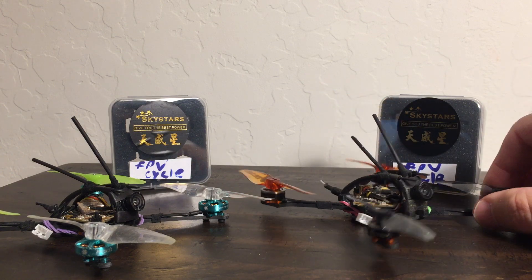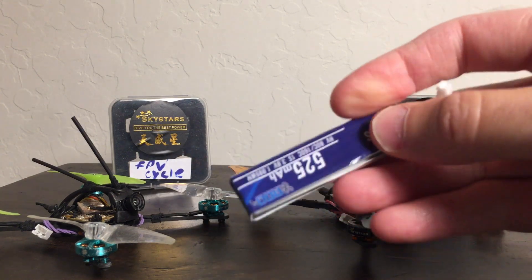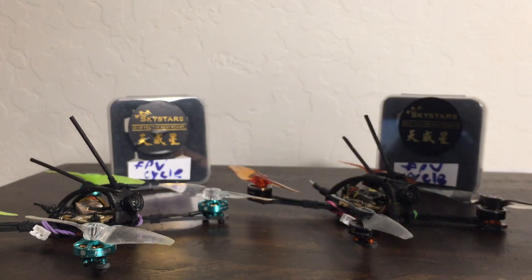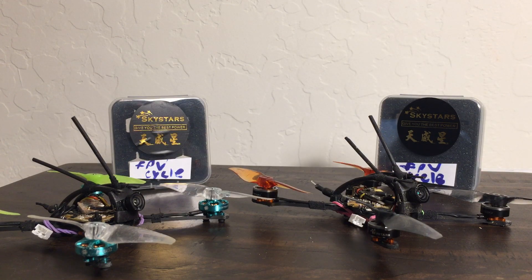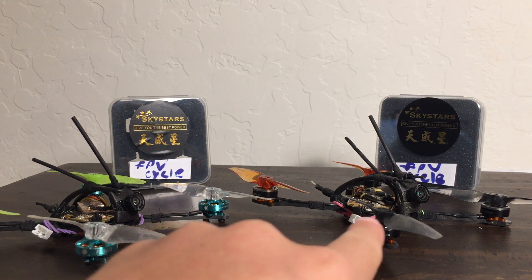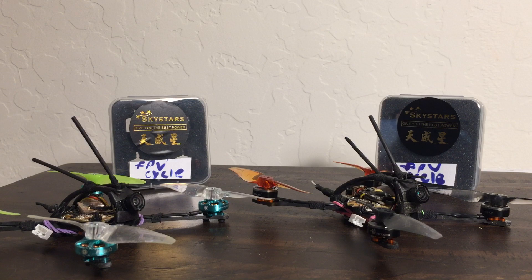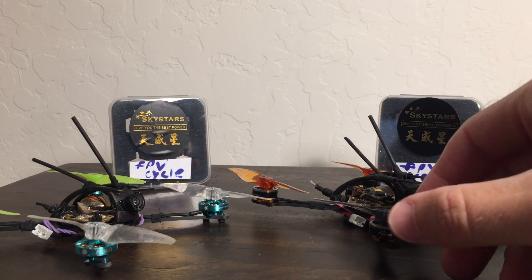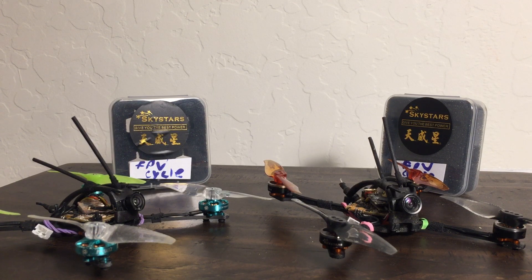Both were on brushless boards flying on 500 milliamp batteries. Overall impressions: who's the winner? That's an easy decision — it's going to be the Sky Stars motor. And I agree. I'm surprised, but I actually do agree.